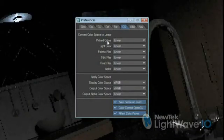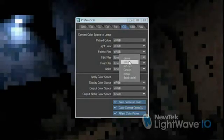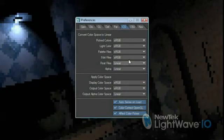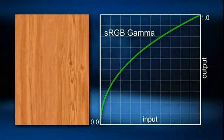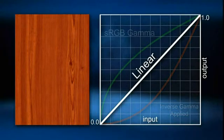The rest of the controls deal with color correcting your input — color pickers and image files. From the pop-up you'll pick the color space that these components are in; in our example, they're sRGB. That means LightWave will assume that your image files and color pickers are operating in sRGB space, and at render time will convert them into linear color space — like this wood texture, for instance. Since we told LightWave that 8-bit files are in sRGB space, it will apply the inverse gamma to the image, which will end up in a linear image that gives LightWave and us the results we're expecting.